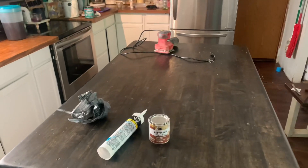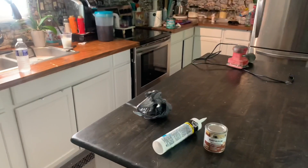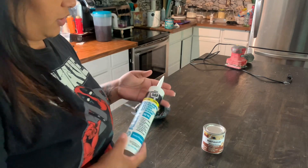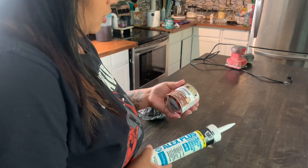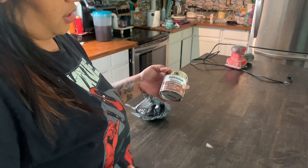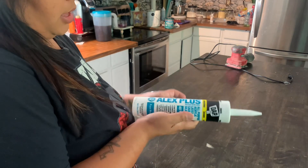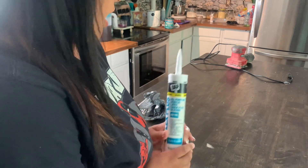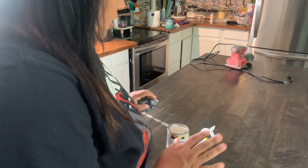I woke up this morning, went to the store, and got more stain because I used it all up on the table. I also had to get some caulking just to go around the corners and stuff on the island.